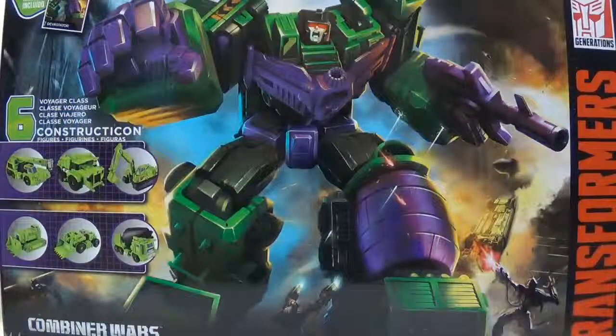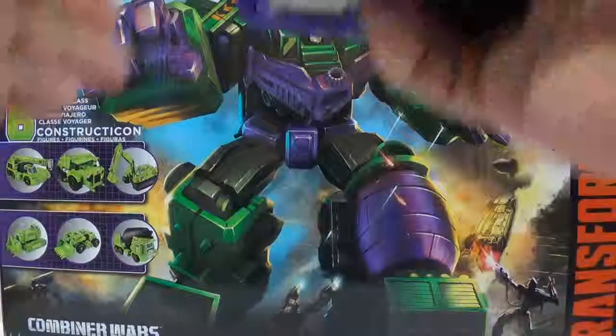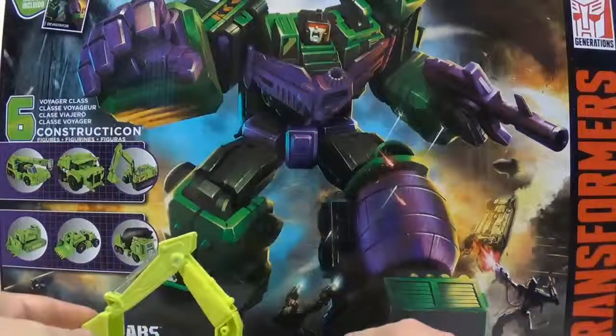Hey everybody, this is Tambiota and I'm back with another Transformers video review. This time I have Combiner Wars Devastator. This is the third video in his line, which is going to be for Scavenger.